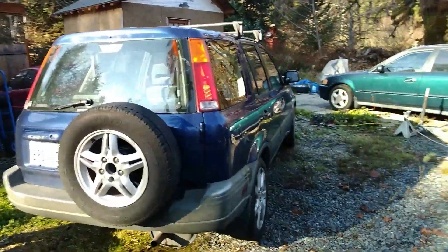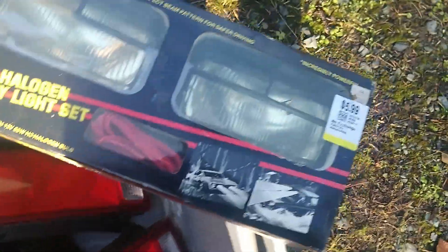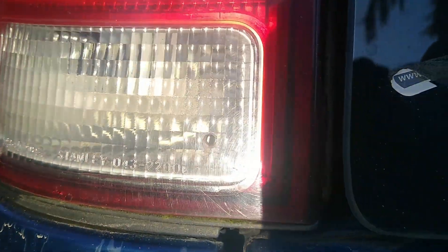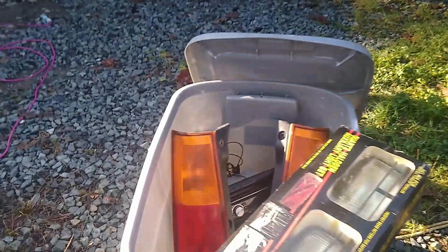Welcome back to another video. We're working on the CRV. I've gathered up some parts: fog lights I bought at Goodwill about a year ago, some tail lights, and a radio. The tail lights have some damage — maybe holes drilled to let water out — but I'll put them both on so they match. This one's a factory one but it's got more scratches; these ones are off the same car.